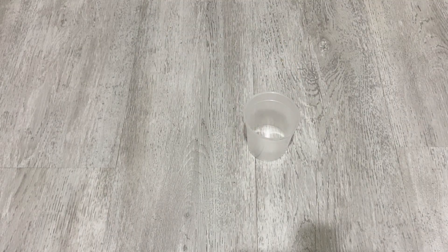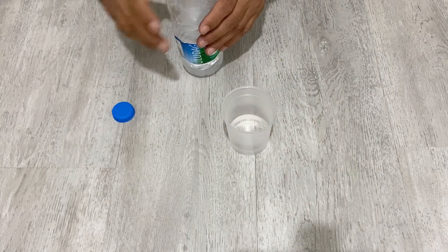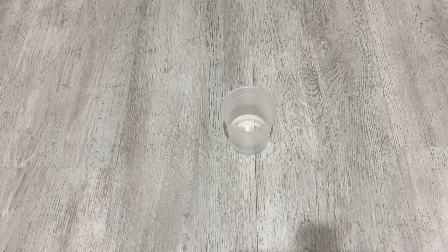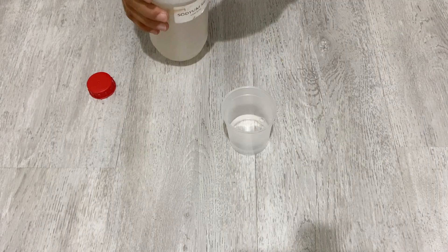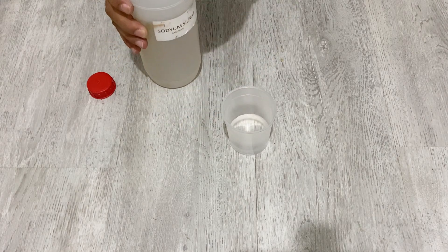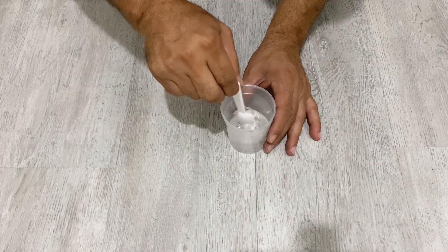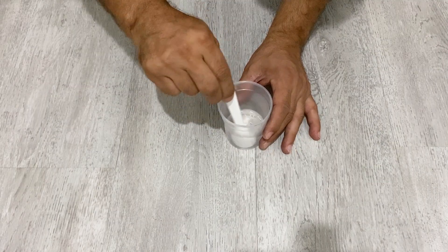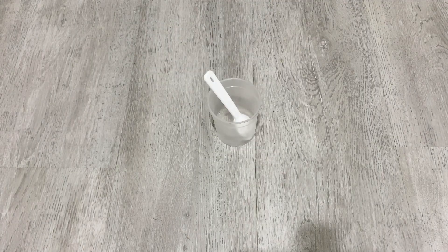Now we come to the most important part — we have to prepare the active material for our battery. I'm going to use this plastic tube. I'll add some water, not too much. As a binder I'm going to use sodium silicate — just put a little bit of sodium silicate, not really too much. Mix the water and sodium silicate together.